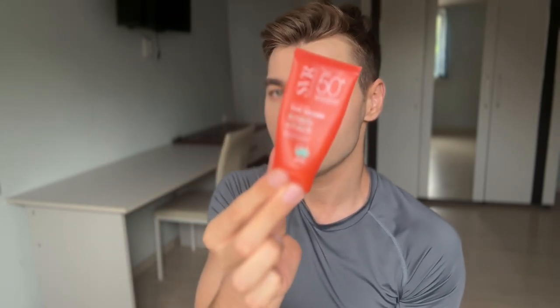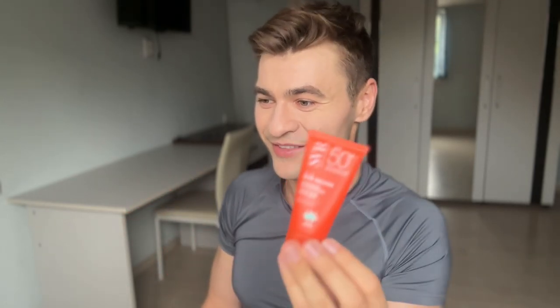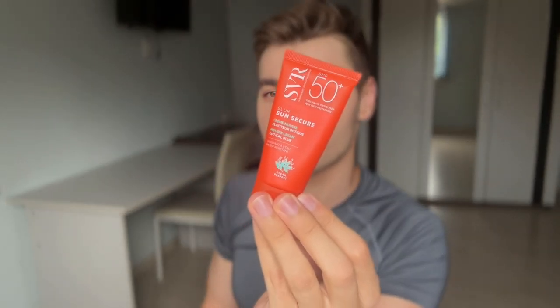We have the Ultramatte Gel, and we have the Muse Cream Optical Blur, which sounds fancy, but actually I prefer the Ultramatte Gel.